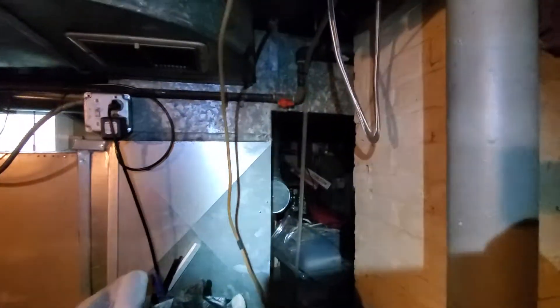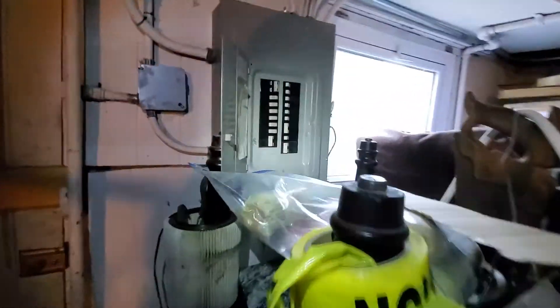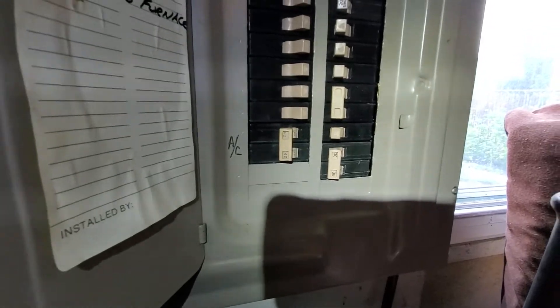I currently cannot get back there, so this is the best I can do for now. And then your electric panel — Cutler Hammer brand. The AC is marked with a double-pull 40 right there.